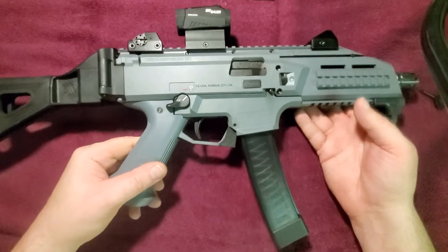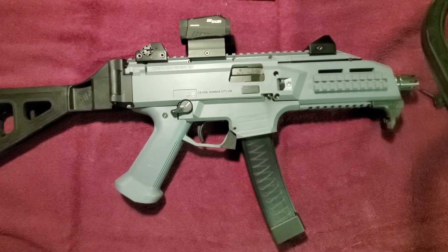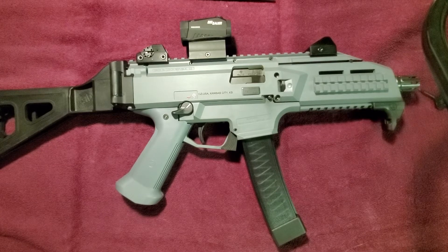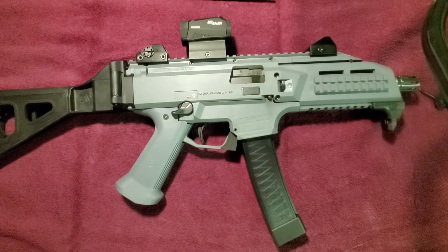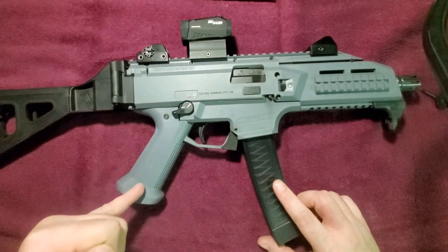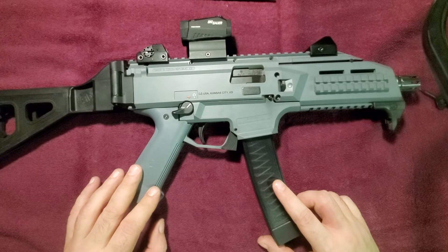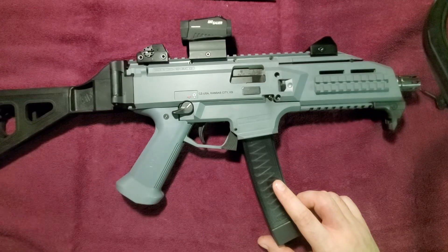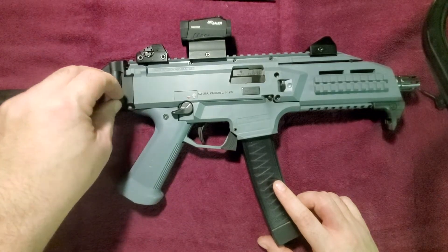I've only put about 300 rounds through it. It has an unexpected amount of recoil, and I understand it's because of the blowback system it uses. I shot an MP5 full auto for the first time yesterday and it felt like an air rifle. This, which is also 9mm, had significantly more recoil — but it was very manageable. I've heard that replacing the grip also deals a pretty serious blow to the recoil. I understand why people don't like this grip — it is at a bit of a funky angle when you pull it up to your cheek, and it can be a bit uncomfortable for your hand to hold.